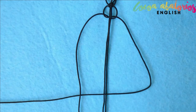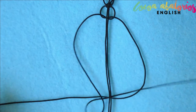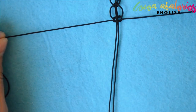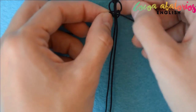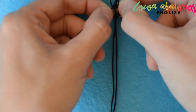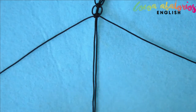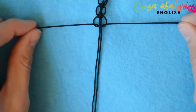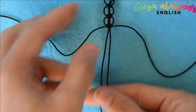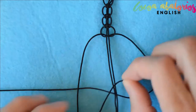Now repeat those steps in reverse: take the right strand and cross it over the middle and under the left, then the left strand goes underneath and up through the loop. As you can see, the middle strands never move. Remember to tighten the second half of the knot very well. Repeat these steps two more times, leaving a half-centimeter gap between each knot.